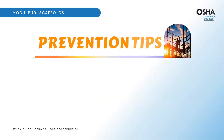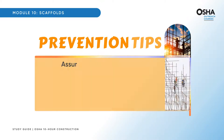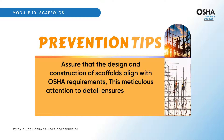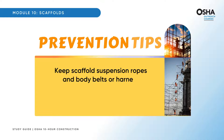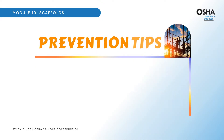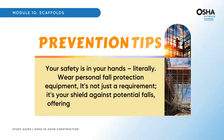Here are some indispensable tips. The bedrock of scaffold safety lies in compliance — stay abreast of both current and proposed OSHA regulations for working with scaffolds. Assure that the design and construction of scaffolds align with OSHA requirements; this meticulous attention to detail ensures that every scaffold is a testament to safety and adherence to industry standards. Keep scaffold suspension ropes and body belts or harness system drop lines protected from hot or corrosive substances. Wear personal fall protection equipment — it's your shield against potential falls, offering a crucial layer of protection.